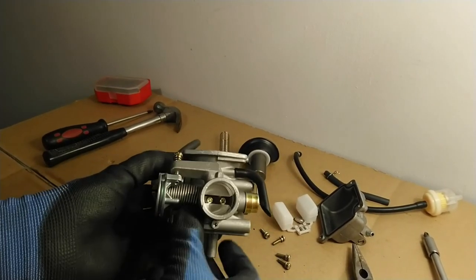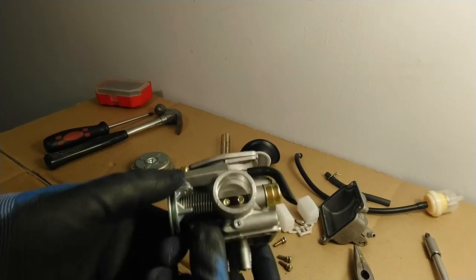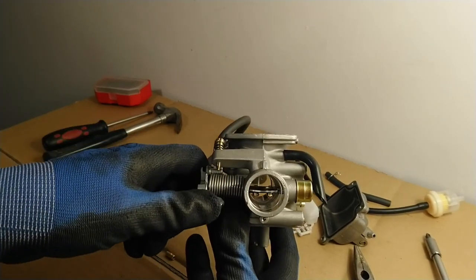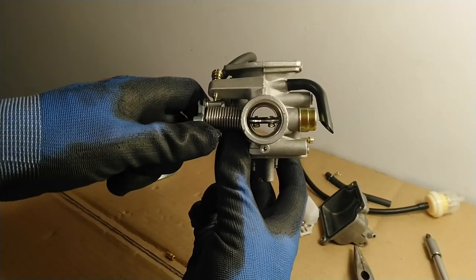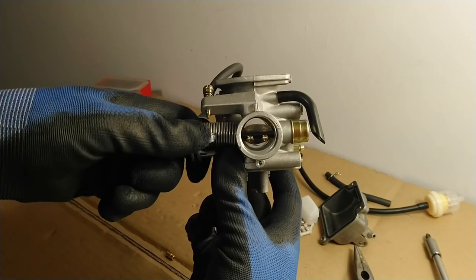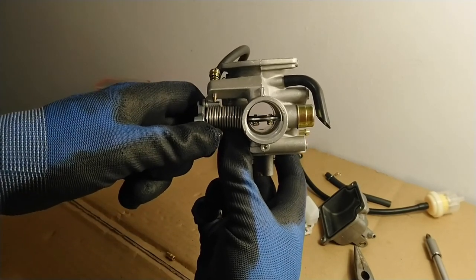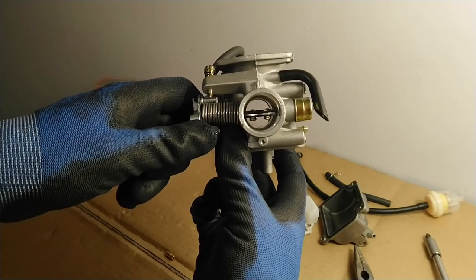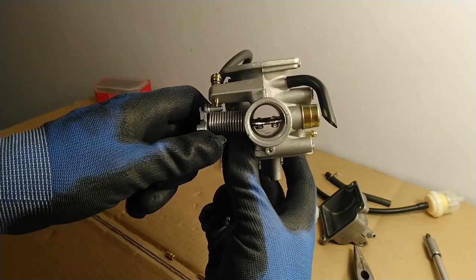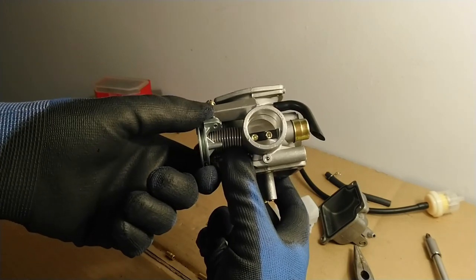With all the needles and needle holders removed, we can turn the throttle assembly with the butterfly valve and see it's basically straight through the venturi. This is the passage through which the air flows into the motorcycle engine. At full throttle the butterfly valve opens wide, allowing full flow of air through the venturi and into the engine — that's how it creates maximum vacuum.